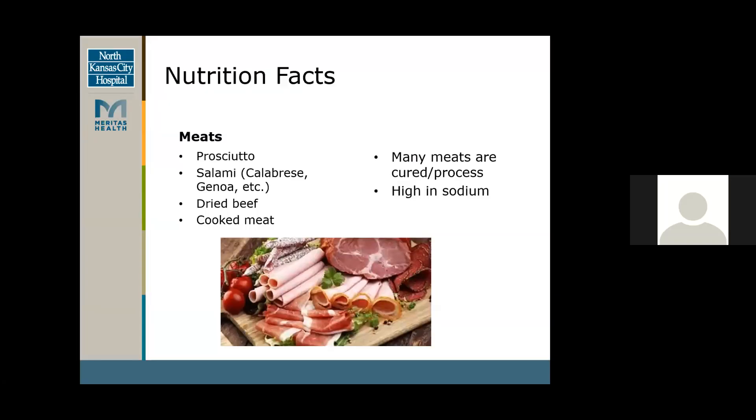Nutrition facts: the main part of your board is your meat, as charcuterie is meaning the meat — that's our focal point usually of these boards. A lot of main meats on charcuterie boards are prosciutto, salami, dried beef, and cooked meats. You can choose whatever meat you'd like; these are just some of the most common ones. With cured meats, they're really high in sodium because they're really processed, and they can also be high in saturated fats, which are not super heart healthy.